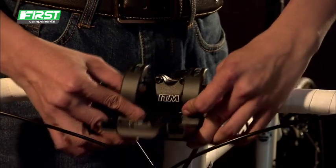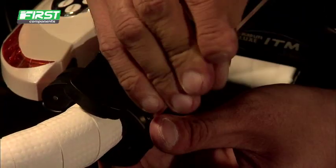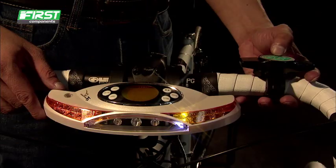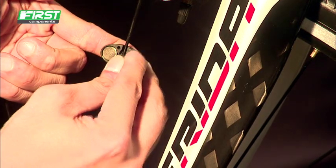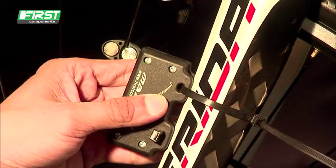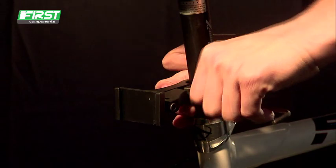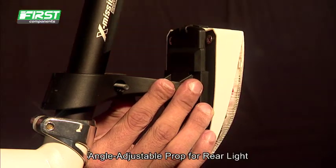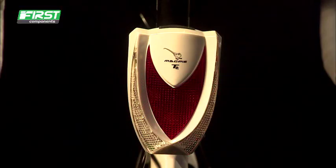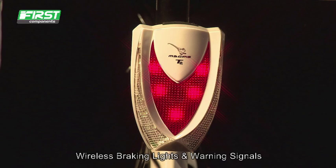Magpie. Easy for installation. Magpie's multifunctional features. It thoroughly fulfills your needs.